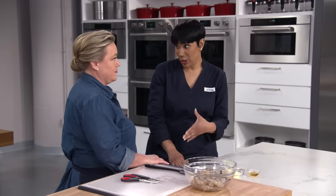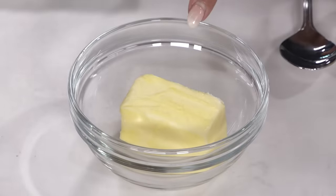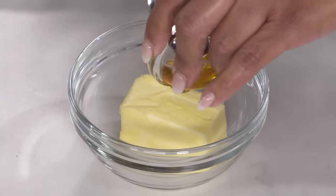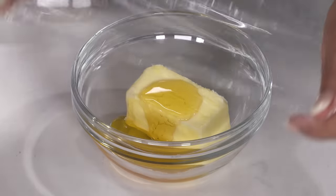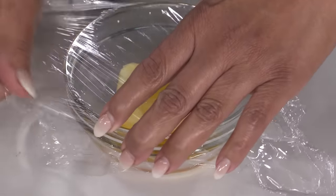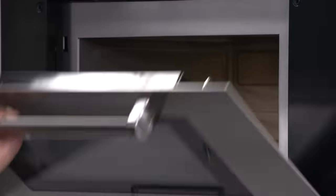Now we're gonna make our delicious garlic-based sauce. I'm starting with four tablespoons of unsalted butter, and to it I'm gonna add one tablespoon of honey. That really helps for browning. It's just gonna go in the microwave for 30 to 60 seconds, or until the butter's melted. I'm gonna cover it with some plastic wrap just to keep all the butter in the bowl, not in your microwave.